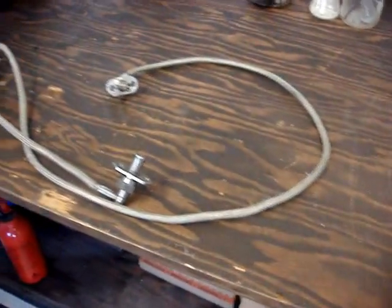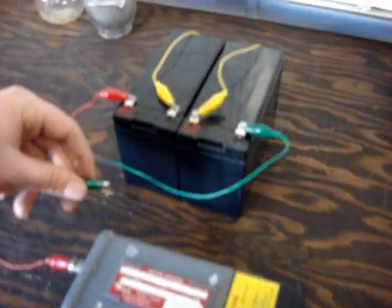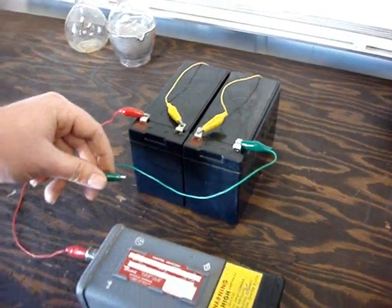Here's our setup. We've got two igniter plugs, cables, a Bendix ignition exciter, and two 12-volt batteries set up for 24 volts.